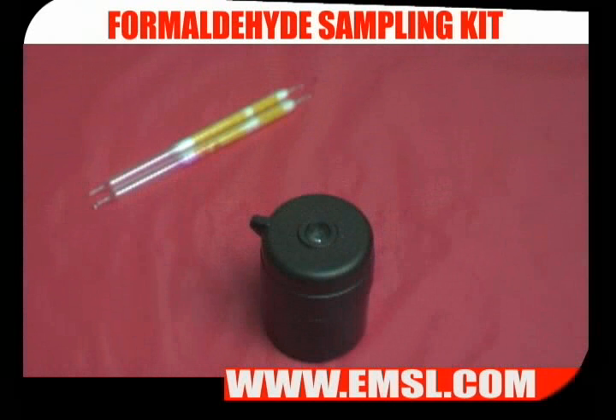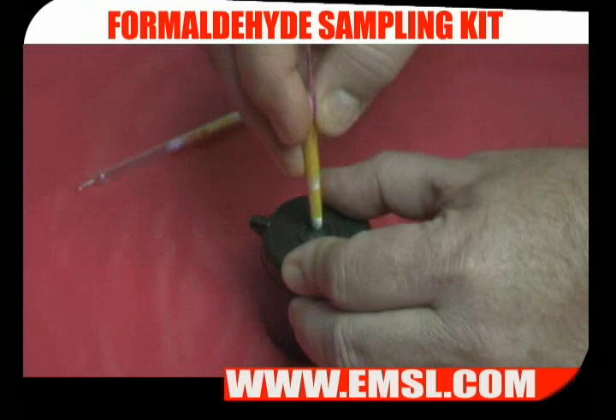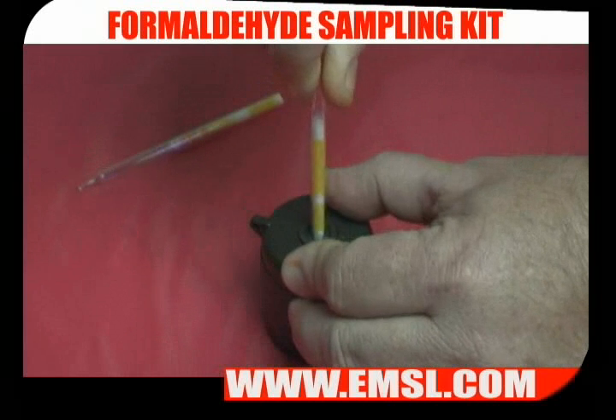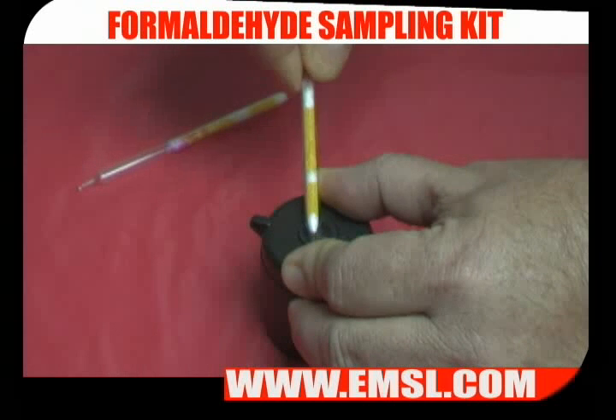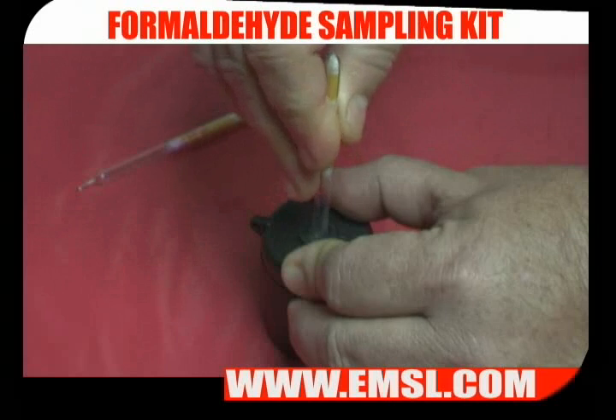To prepare a solvent tube for sampling, insert it into the tube cracker, score the tube, and tilt it to break off the end. Repeat on the other end of the tube.